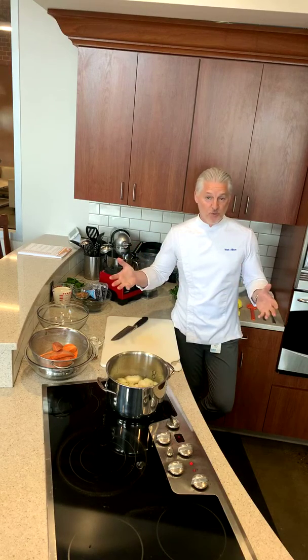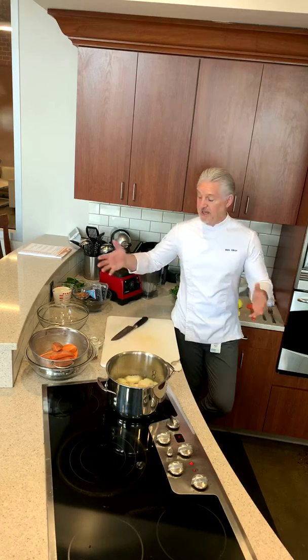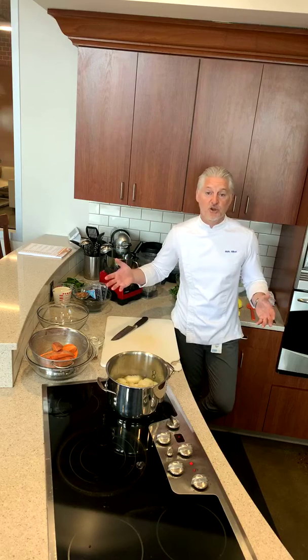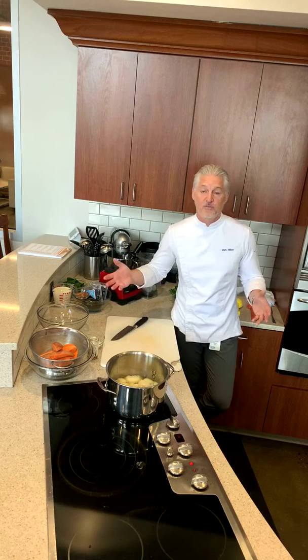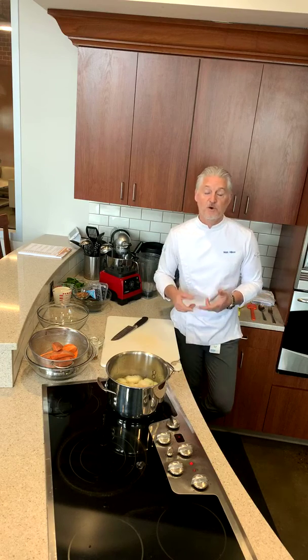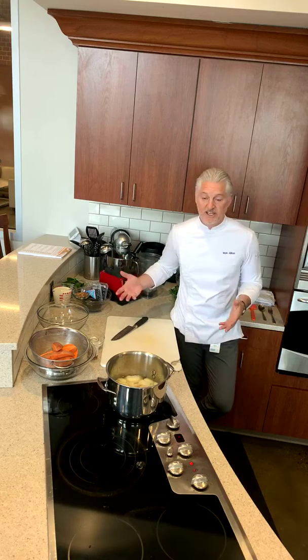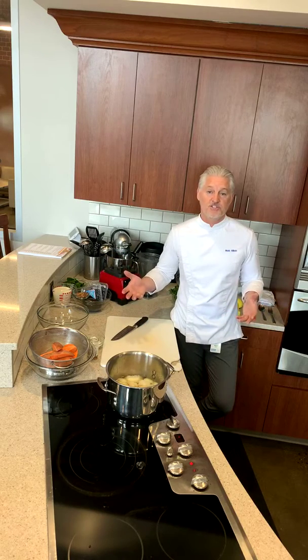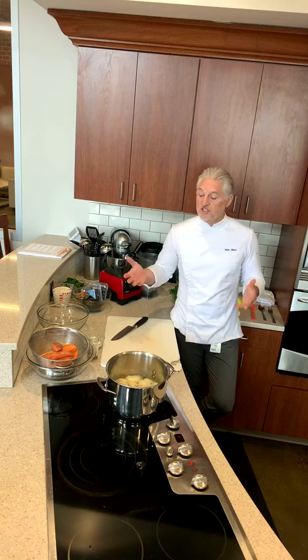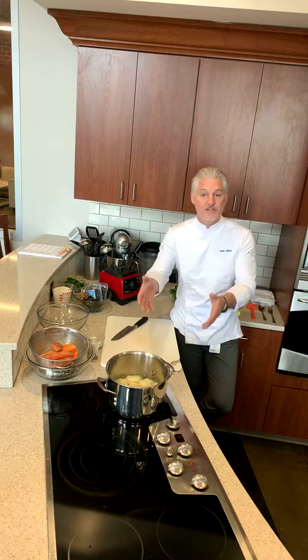I hope everybody is well, healthy, and keeping their distance. Everything I have today I actually got at the food store yesterday without a problem. We look for meat, canned goods, frozen goods, but there are lots of fruits and vegetables. So everything you see here I was able to purchase yesterday without a problem.